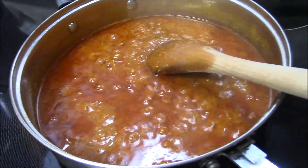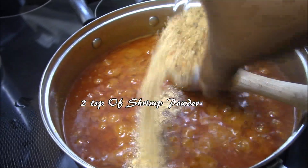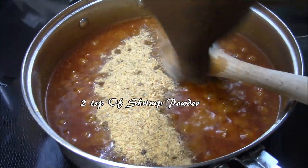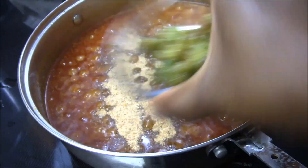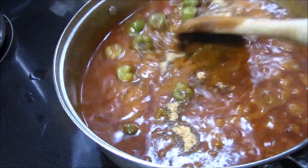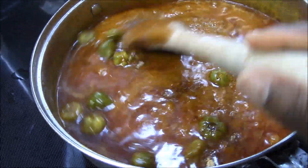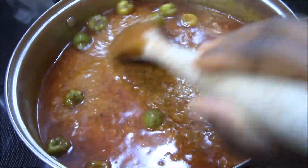Now I am going to add my shrimp powder — this is about 2 teaspoons of shrimp powder. And I am going to add my bakushito just to get a little more spicy flavor. I'm going to let this cook for about 5 minutes.